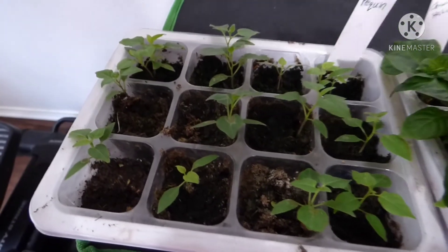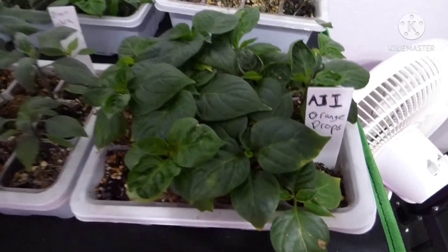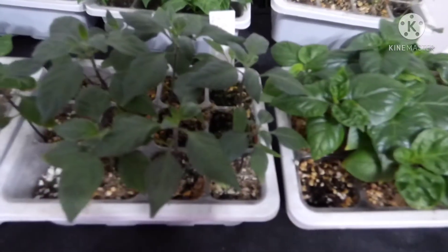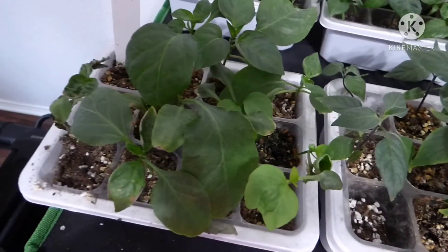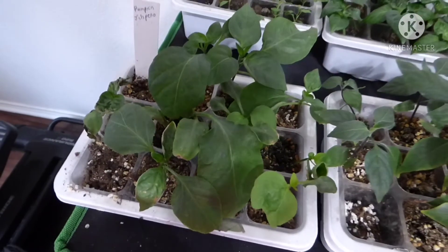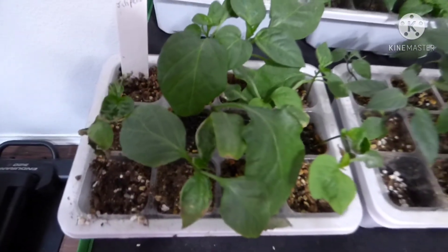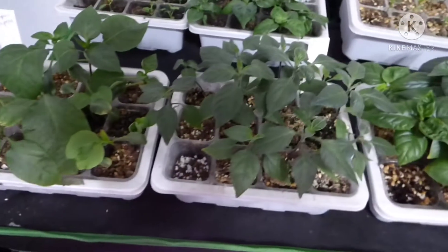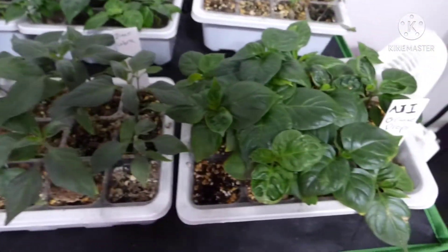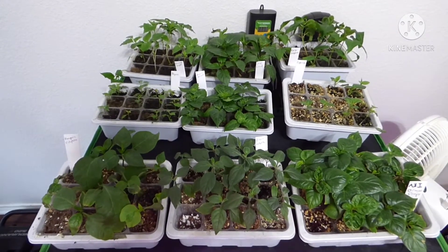My last three varieties are the Ahi Orange Drops, the Black Cobras, and the Pumpkin Spice jalapeños, which aren't doing that great — they started off really strong and then just kind of took a dive on me. But as long as I can get a few plants out of each variety, I'll be happy.